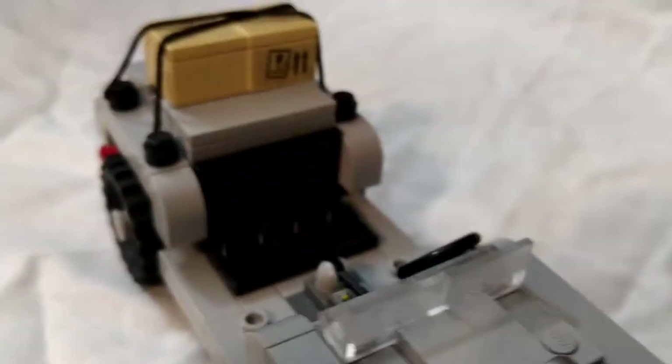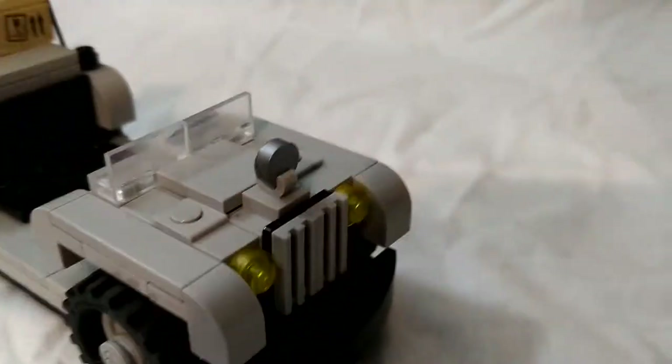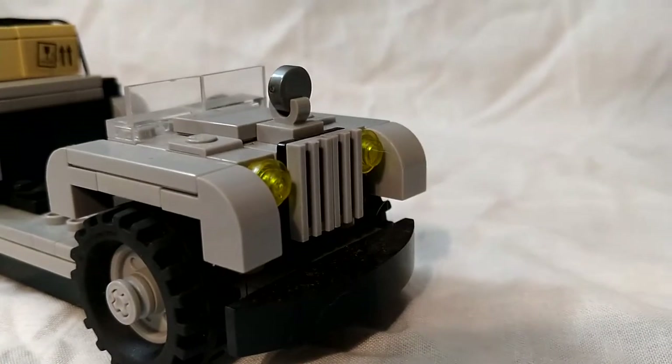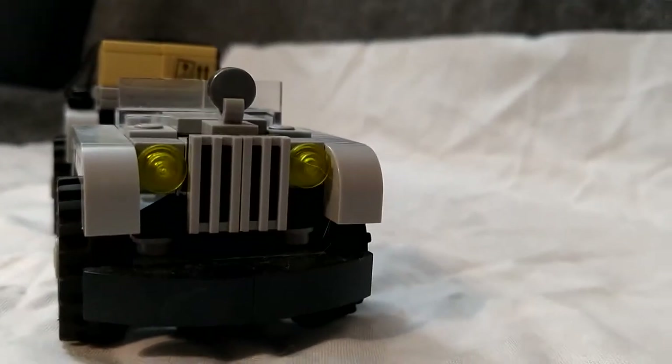I made sure to make the wheel extra big like it is in the ride. And I put in a windshield — even though the ride doesn't have a windshield on the car, I just thought if this was a real car it would probably have a windshield. And I tried to recreate the front side of the car as best as I could.